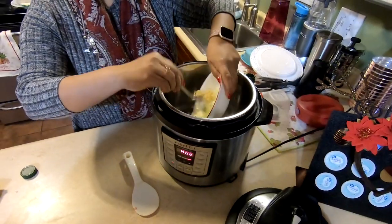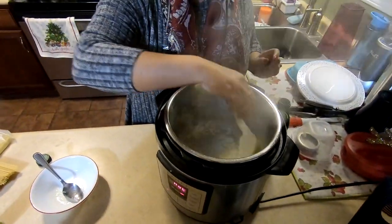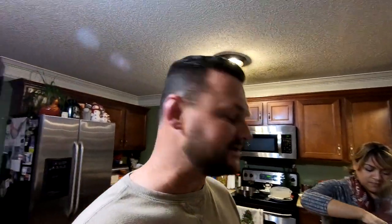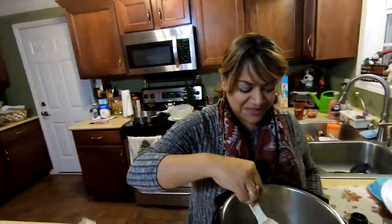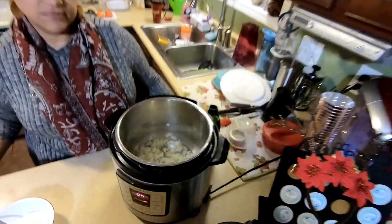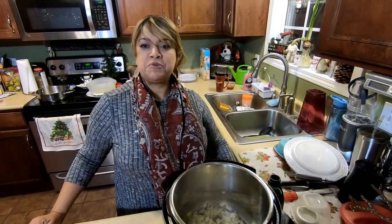We go ahead and throw in the onion and garlic — a tablespoon of garlic and about half a cup of onion since we love onion. Gently stirring, we're softening those onions without burning them or reducing them too much. It's already smelling delicious — you can see the onion and garlic in there.